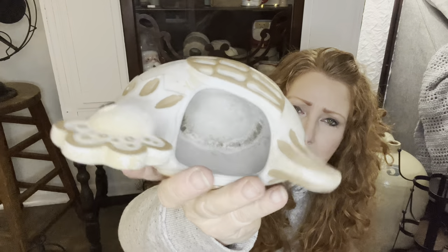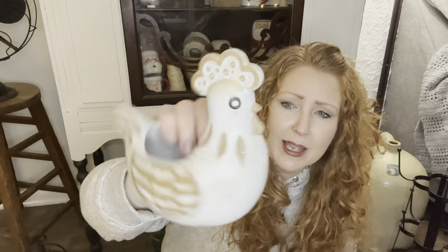I think this was $2.29 or $3.29 - this is just a pottery chicken planter. Is he not cool? He is so cool, in great shape. Needs a bath, but other than that, there's no markings or anything. He's just a fun, fun chicken planter. I love pottery.